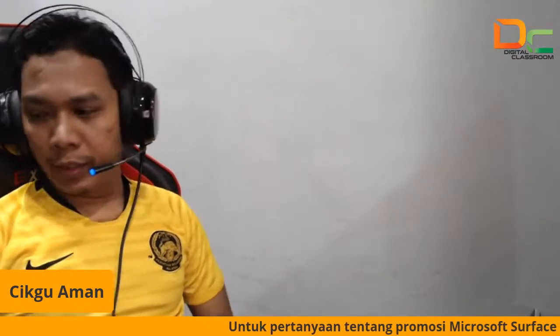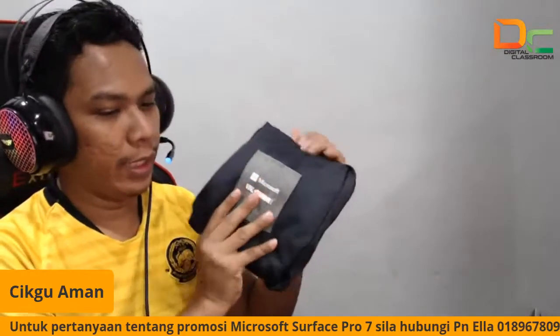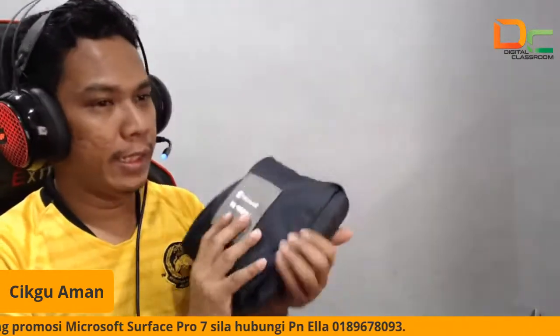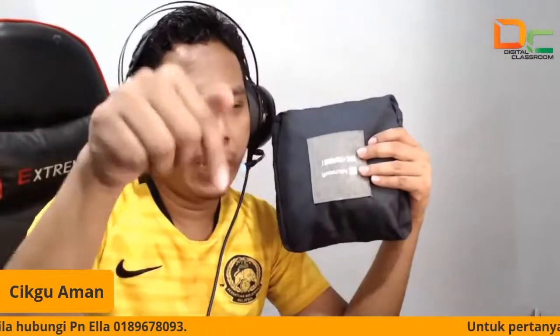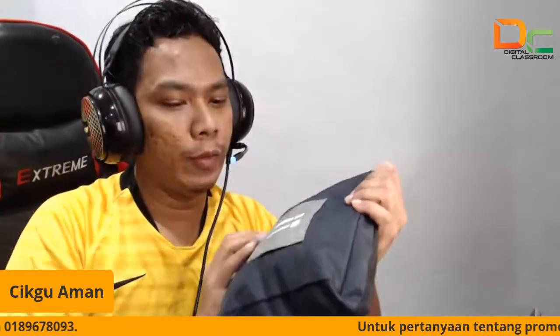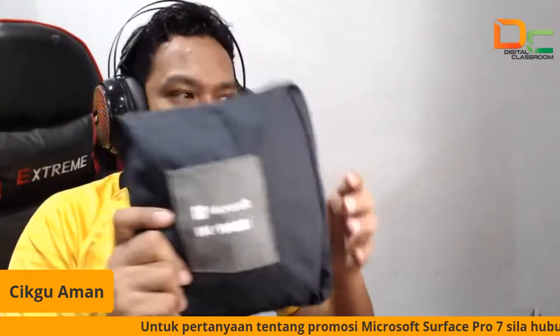Kita tanya soalan. Soalan untuk sesi ni. Pastikan dekat bawah tu ada komen kan? Cikgu komen kat situ eh. Minta semua komen. Siapa yang bertuah akan dapat bag Microsoft Surface.